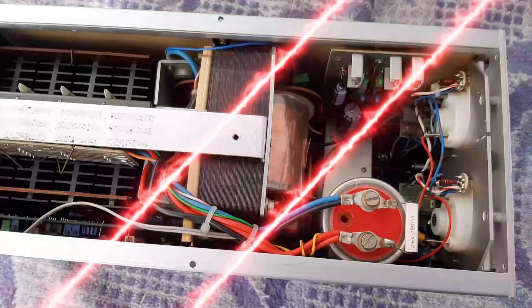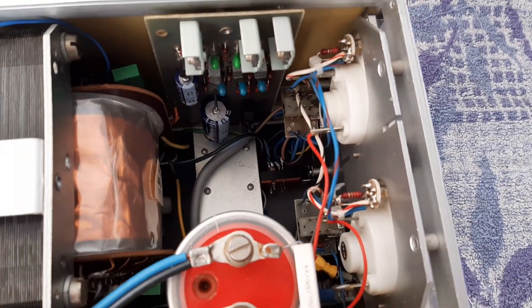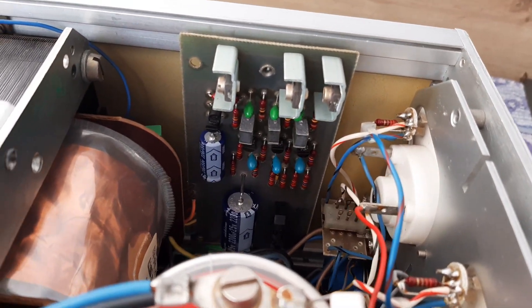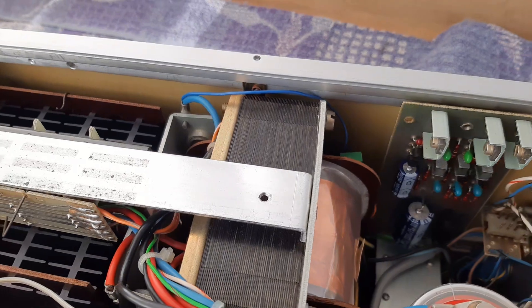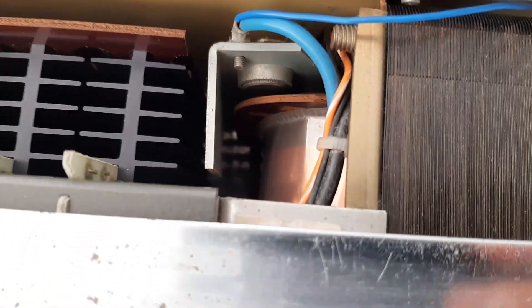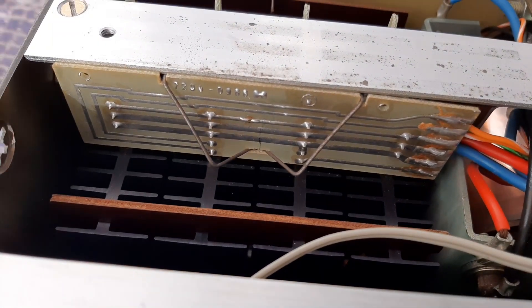Here is the view from the top. You have the indicator LEDs, and you change the function from position one to position two. Here you have the power supply unit on the side. Here you have the main filter capacitor, the main transformer, and the bridge rectifier diodes — connected on this aluminum angle bar. Here you have the connections for the power output transistors; this supply is using four power transistors.